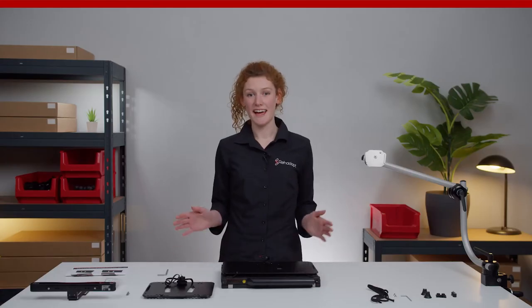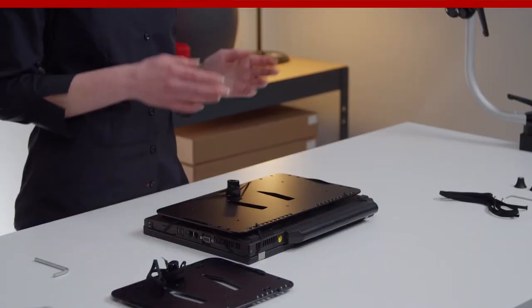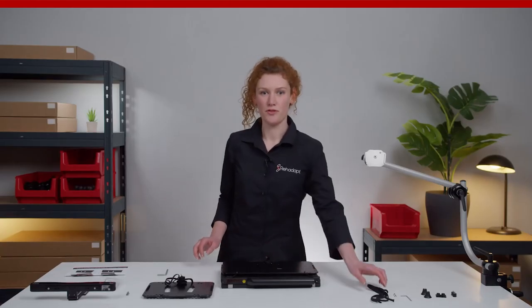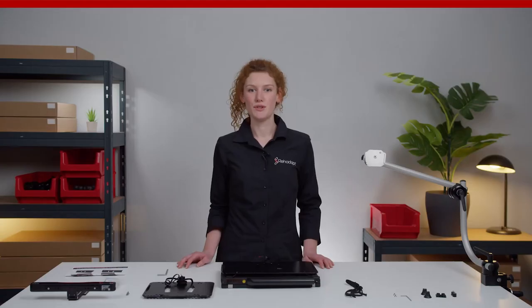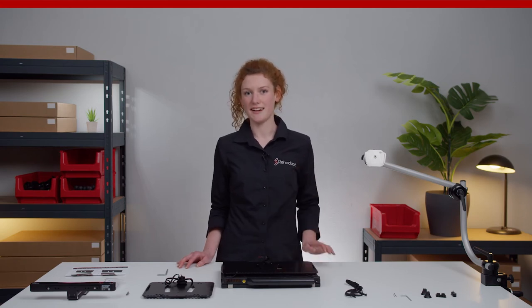Depending on the size and shape of your laptop, the pre-installed laces might be too short or too long. In these situations, use the provided extra laces to extend or reduce the length. To do so, you need to replace the existing laces. I will show you how to do it just in a second.